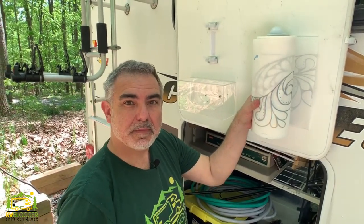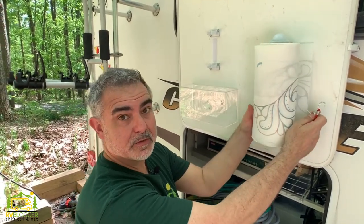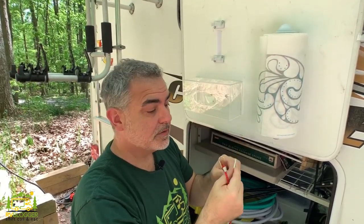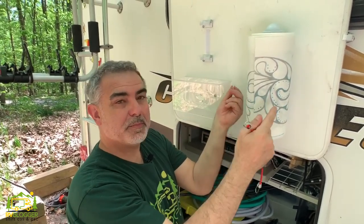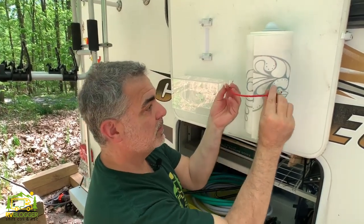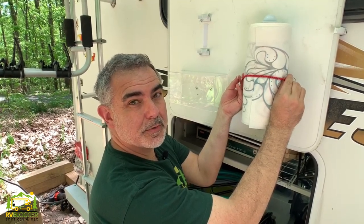We have our paper towel holder mounted up here, but when you're driving down the road, if you just leave your paper towels loose, they'll unroll from being jarred around. So what we're going to do is just install a little hook on each side of the paper towel roll and then hook our bungee cord right around, and that'll hold the paper towels in place while we're rolling down the road.